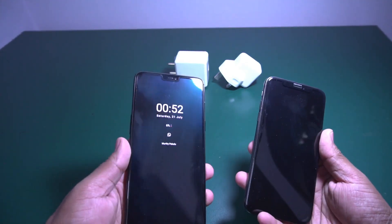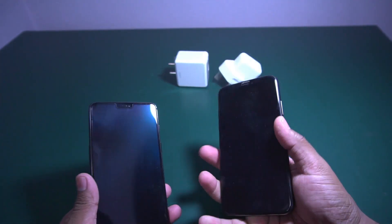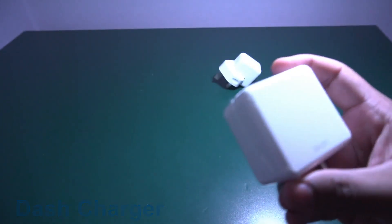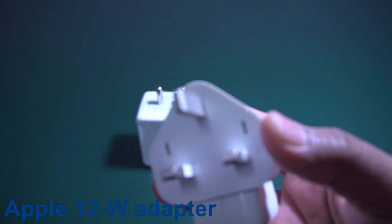The left hand side mobile is OnePlus 6 and this one is iPhone X. This is the Dash charger which is bundled with OnePlus 6, and this is the iPhone 12W adapter.